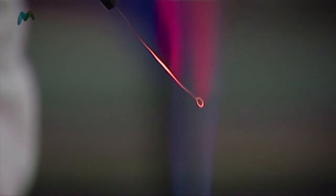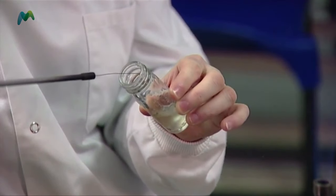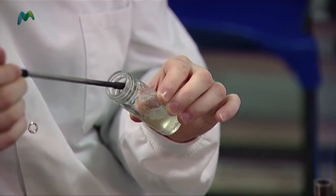I check that the lid is loose on my bottle, then I start off by flaming my loop, making sure it gets nice and hot. I flame the neck of the bottle, drag my loop down into the culture to pick up a loopful, then flame the neck again and put the lid back on.